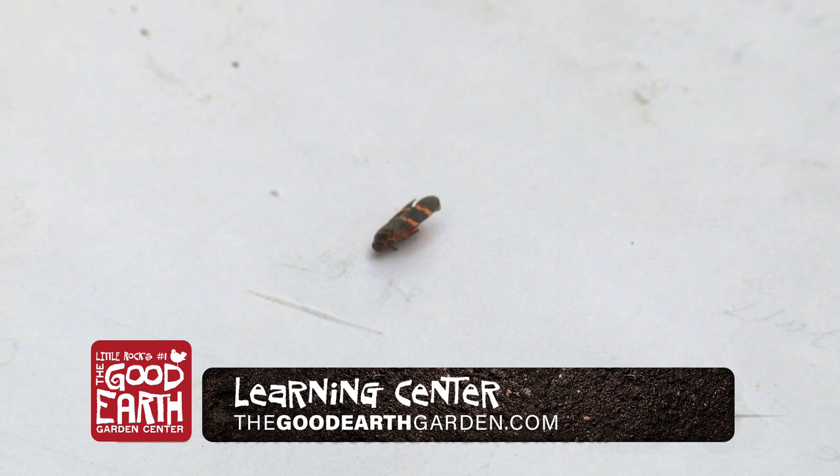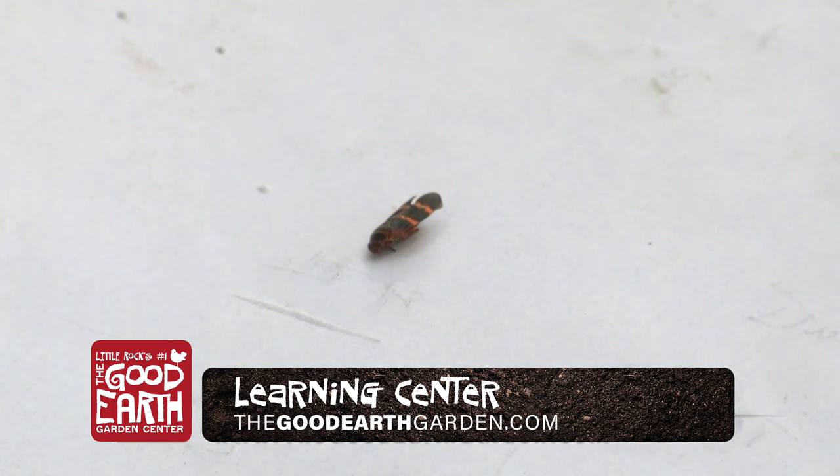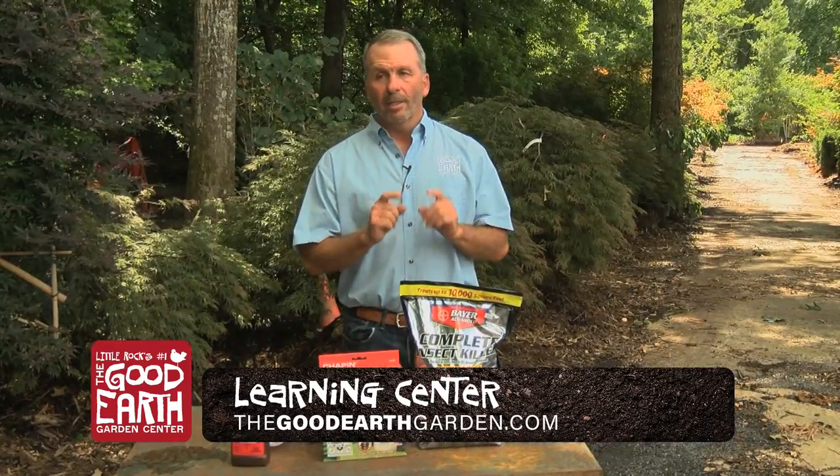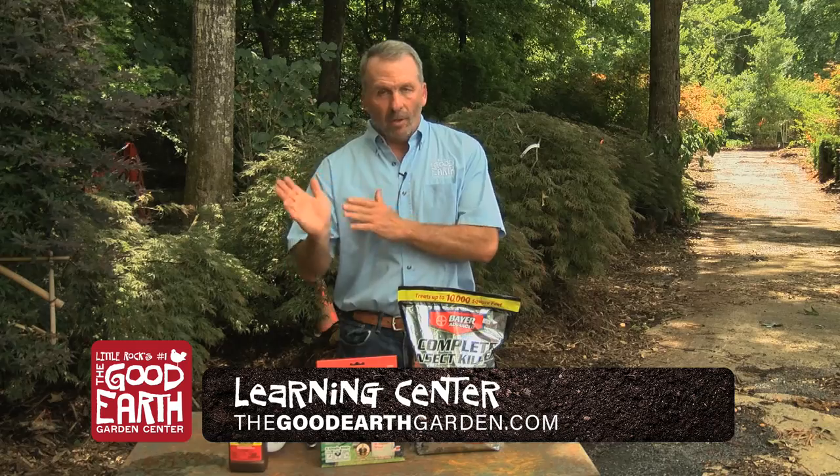As you can see on this piece of paper, the spittle bug is a little black insect with red stripes on it. It usually attacks zoysia. The army worm we normally see in Bermuda grass. When that little guy shows up, it starts off across the yard and can do damage within 24 hours.